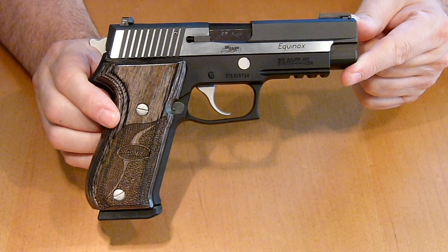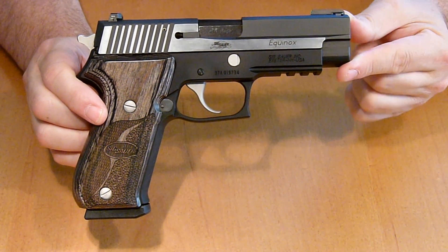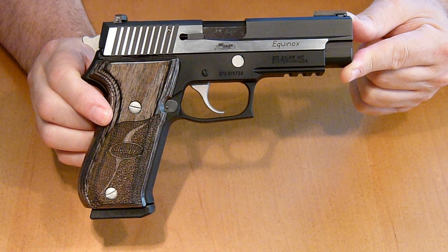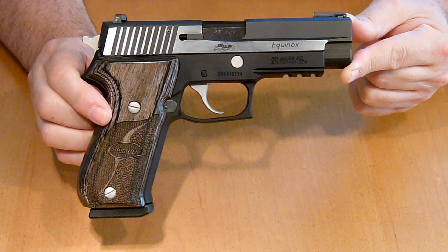I have not brought it to the range yet so I can't really speak on performance, but I'll do another video where I take it to the range and give you guys a look at how it performs. I want to run some ball ammo through it as well as some hollow points — I'm really going to put this thing through a test.